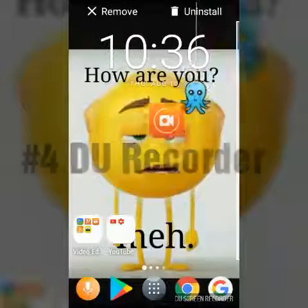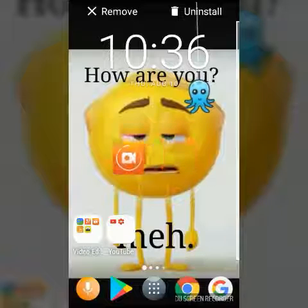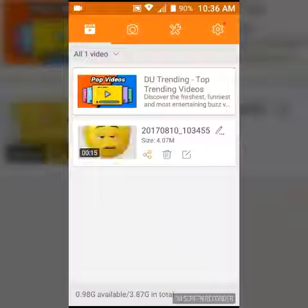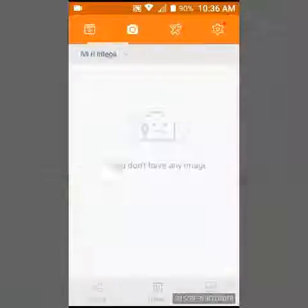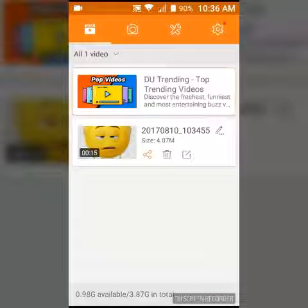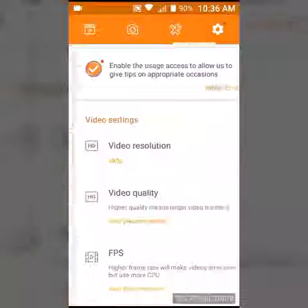And the third thing is DU Recorder. I have showed you this app before in my awesome apps video. This is what I use to film my screen, and what I'm filming right now I am using DU Recorder.